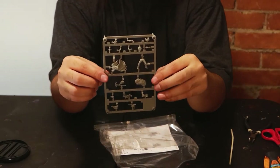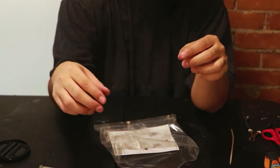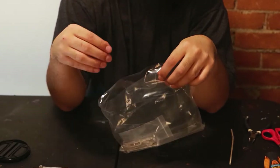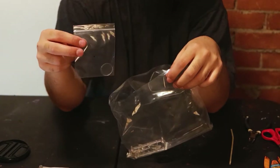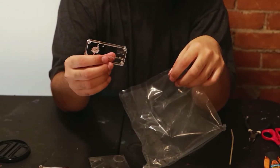This right here contains all of the pieces that we'll be making up with our human warlock today. Luckily they provided instructions, a base, and another sprue.